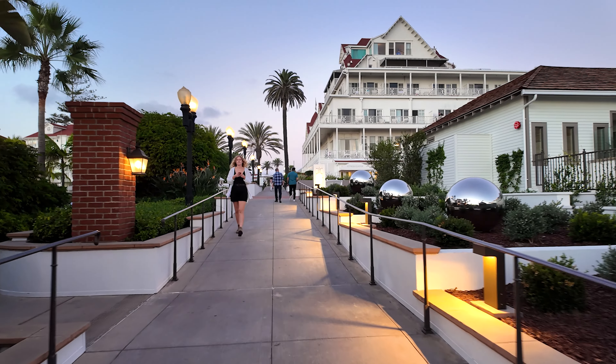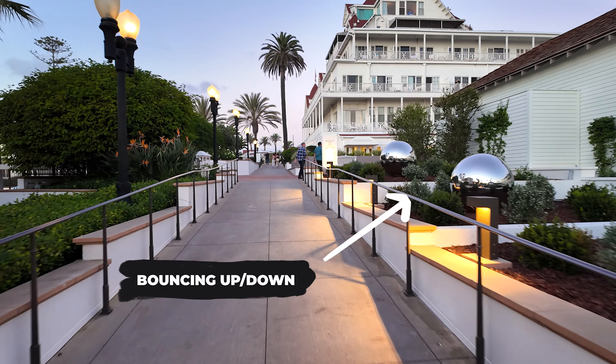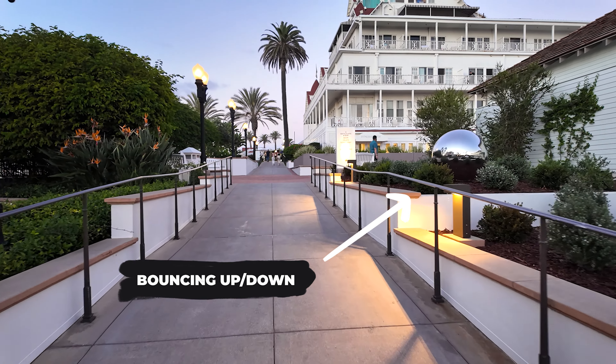Something important to consider when using the Pocket 3 is the way you walk. The gimbal does a very good job stabilizing your videos, but it cannot compensate for the up and down movement that happens as we walk. You've probably heard about the ninja walk — the main things to consider are walking smoothly and paying attention to your arm moving up and down, trying to avoid that. It will take some patience and time, but eventually you'll get the hang of it.